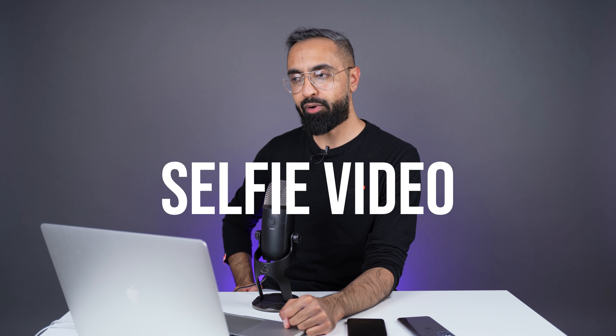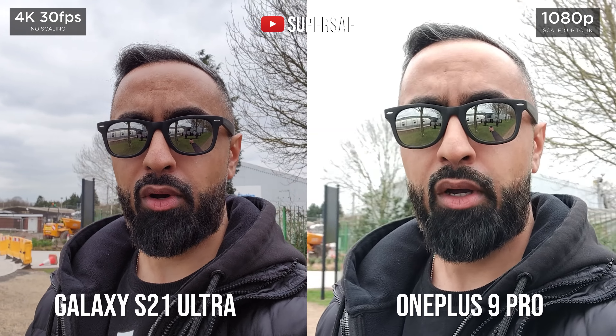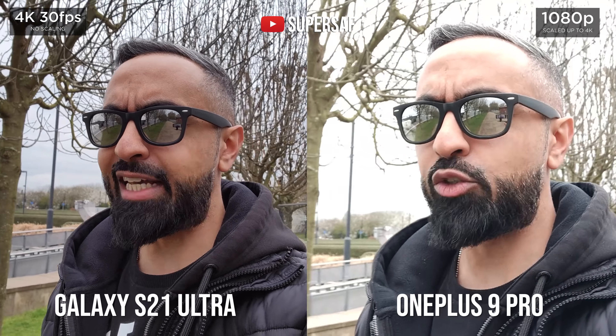For front-facing camera video, I was very disappointed with the OnePlus 9 Pro because it only films at 1080p. The S21 Ultra can film at 4K and up to 60 frames per second. The OnePlus 9 Pro can only do 1080p at 30fps and it doesn't record great footage — highlights are completely blown out in the background. It also isn't as wide as the S21 Ultra, so for front-facing camera video on the OnePlus 9 Pro, big thumbs down — it was definitely an afterthought.